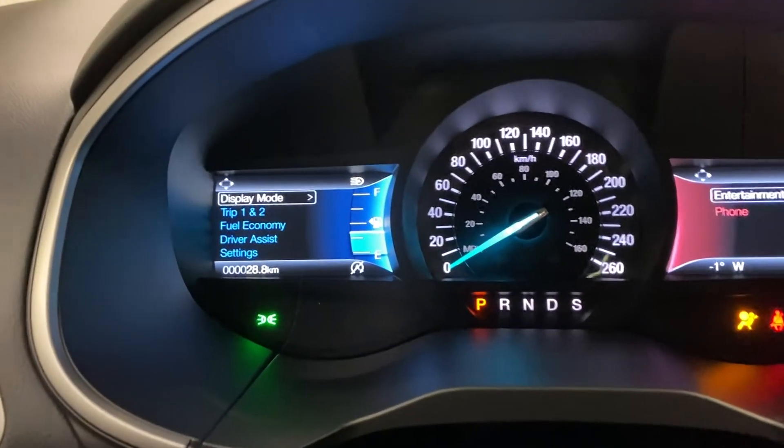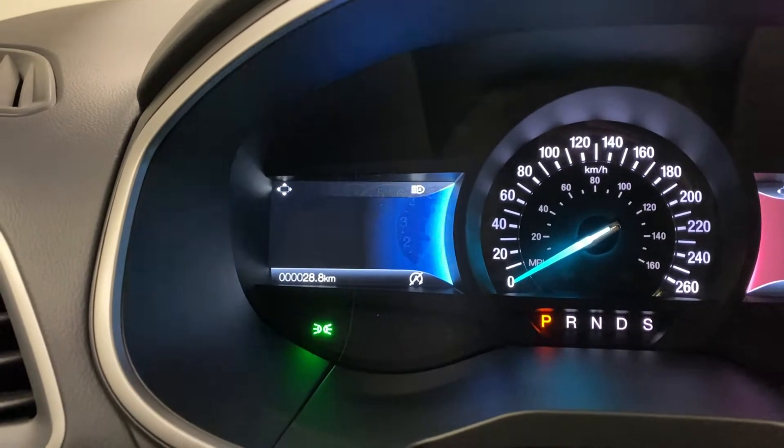Getting on into the Edge, push button start. You've got your LED headlights up front, and a dual split screen — on the left you've got display modes with various different screens.